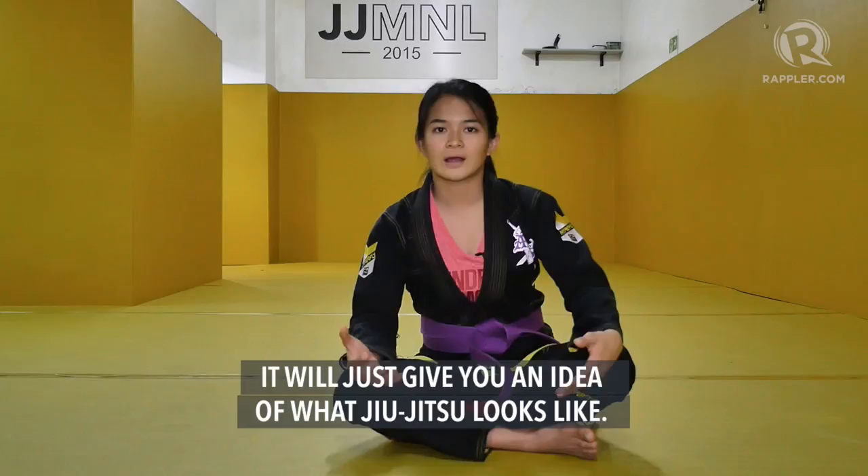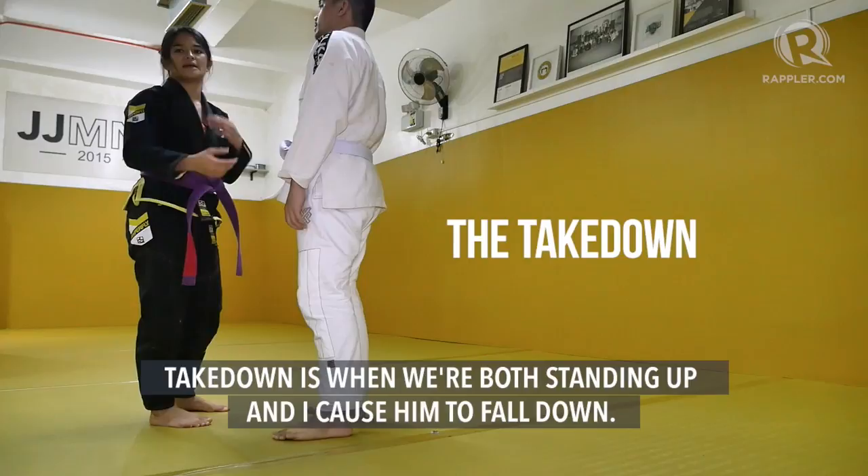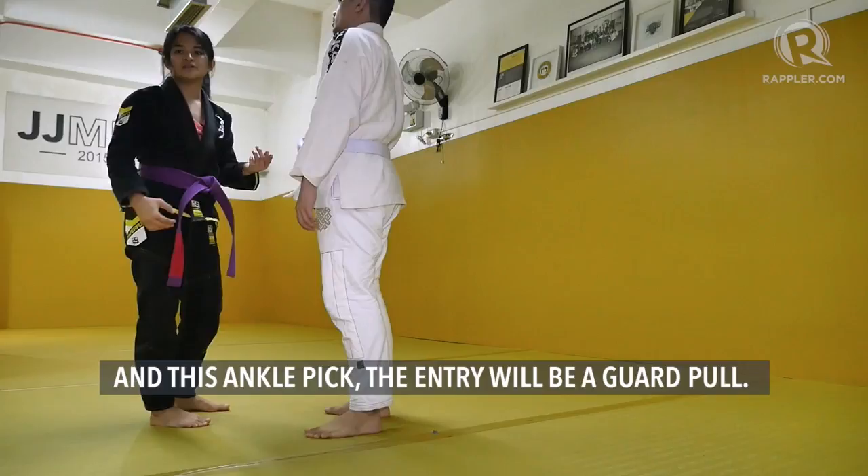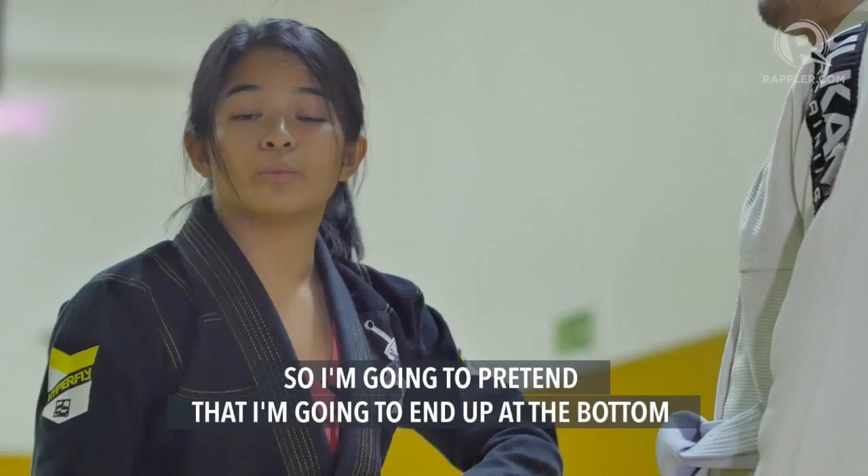So what I'm going to do now is a takedown. A takedown is when we're both standing up and I cause him to fall down. The kind of takedown I'm going to do is an ankle pick. The entry will be a fake guard pull — I'm going to pretend that I am going to end up on the bottom, but in fact, he's going to end up on the bottom.